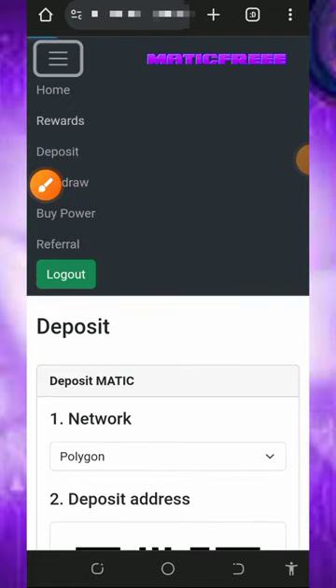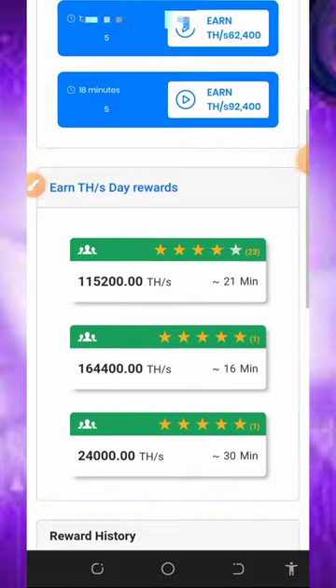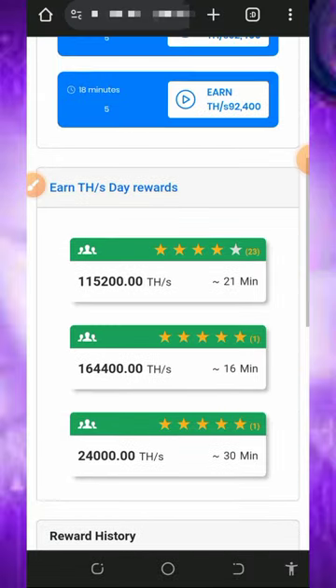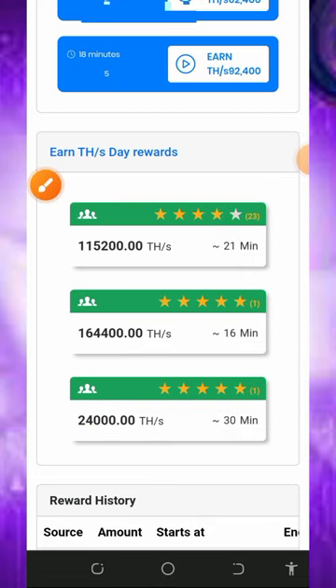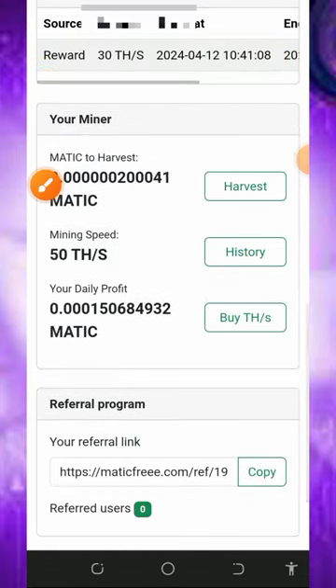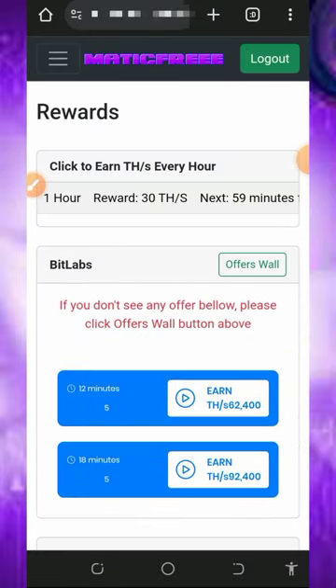They also have a reward button here. Tap on it to see the rewards you can claim from this platform. They have a reward of up to 30 mining hash power extra — just click to claim and it will be added to your account so you can mine faster. You can also complete the tasks on screen to claim more mining hash power. Every single hour you can come back to this website to claim your free extra 30 mining power.